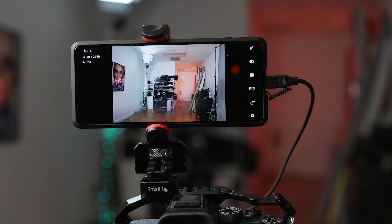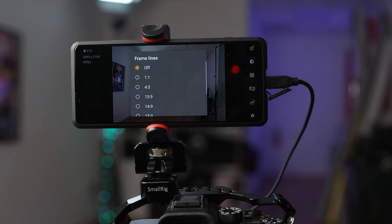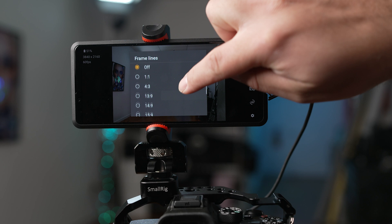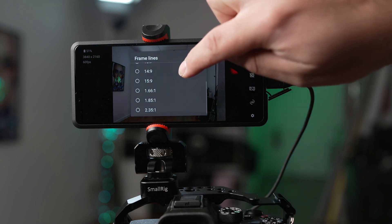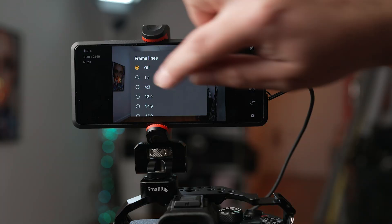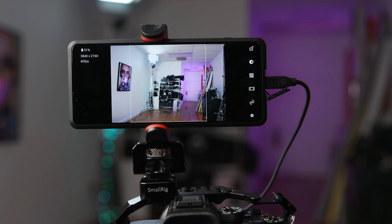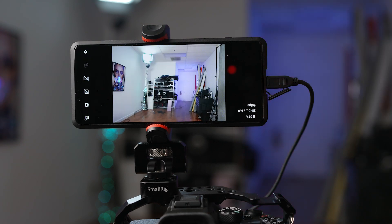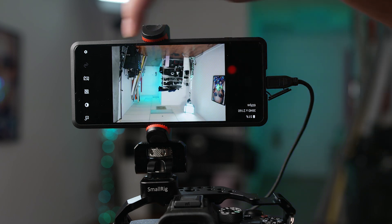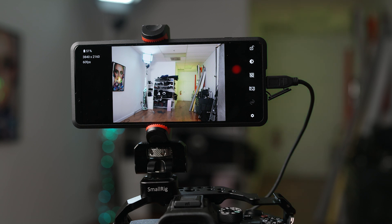Next, you have the option to enable various frame lines, which you can use as a guide to help you frame your video based on the type of content and aspect ratio that you're shooting. For example, if you're shooting video for Instagram, you could use the one-to-one aspect ratio and use that as a guide to frame your Instagram-friendly videos. Under that, you'll see a 180 option, which you can click to flip your view 180 degrees without having to flip your phone.